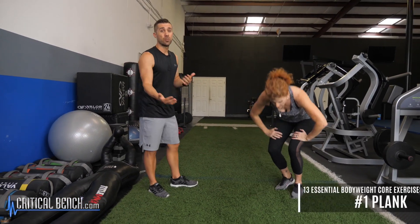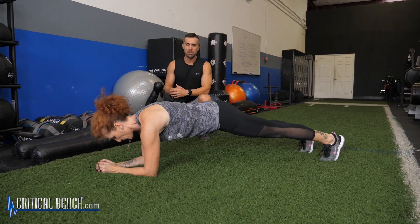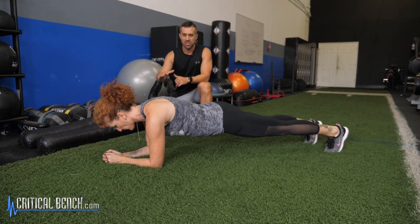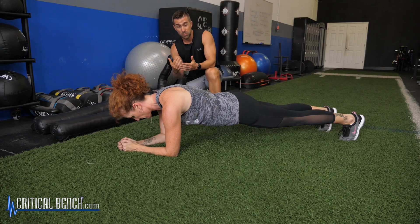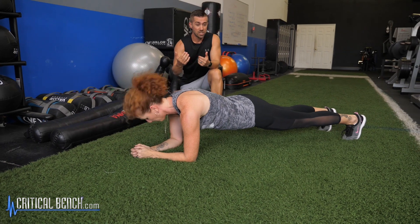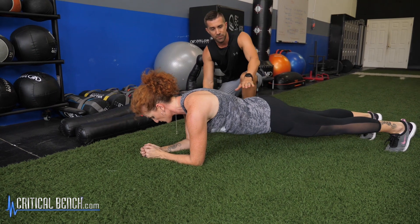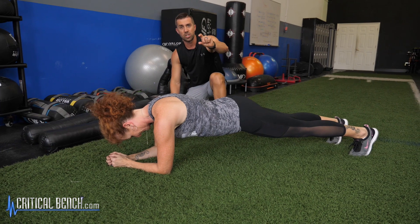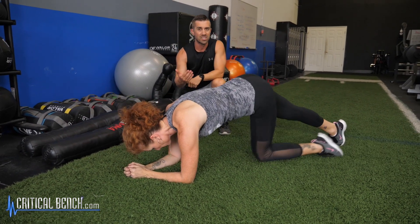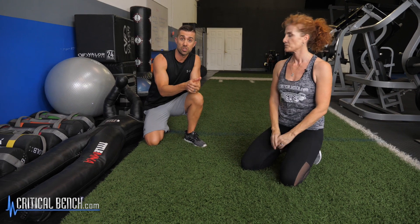Moving to the floor, we're going to start off with the plank. This is probably the most iconic core exercise that everybody can be doing. Tanya is parallel with the floor, looking directly down at her hands, spine parallel with the floor — exactly where it needs to be. She's anchoring those elbows down, anchoring those toes down, and just holding for time. You might feel your lower back dropping a little bit, so raise your hips up slightly. That's the first most essential exercise you should be doing for your core.